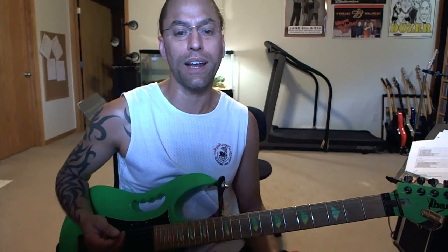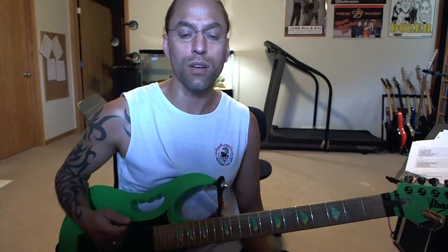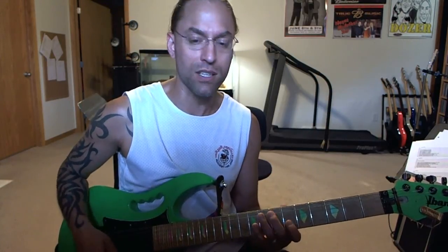The picking for this could be different depending on how you do this. A lot of students will try and just do everything down. You certainly could use some sort of economy picking or alternate picking, which is probably what I'm going to do here. But either way would be just fine because it's not too fast.